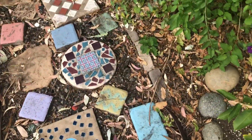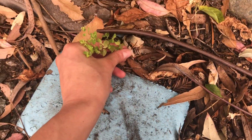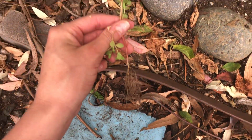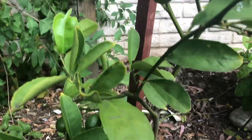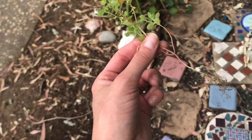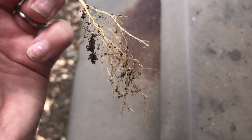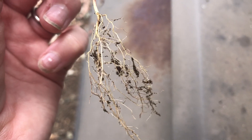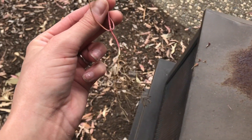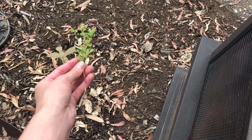Now the last part of a plant I want to show you is the roots. I'm going to pull a weed out because weeds have the really craziest roots — and I don't want to pull any of my nice plants like my little lemon tree growing over here. Now you can see it's got tiny, tiny, tiny little things called roots, and root hairs are the smaller ones. These help the plant to get water and nutrients from the soil — the dirt.